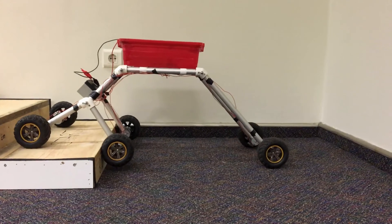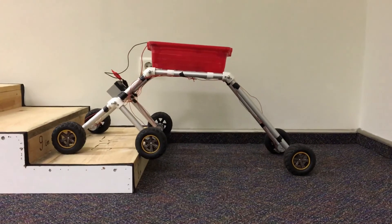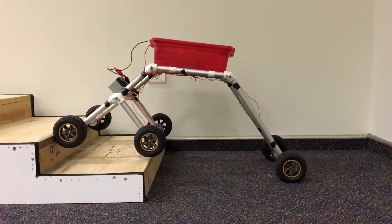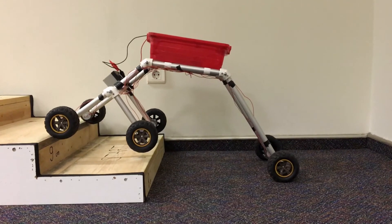Afterwards, the rest of the robot follows the first wheel. The angle between the buggies is 90 degrees, and the angle between the body and the rocker is 135 degrees.